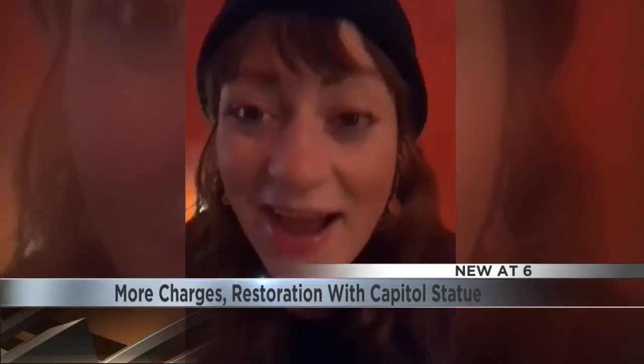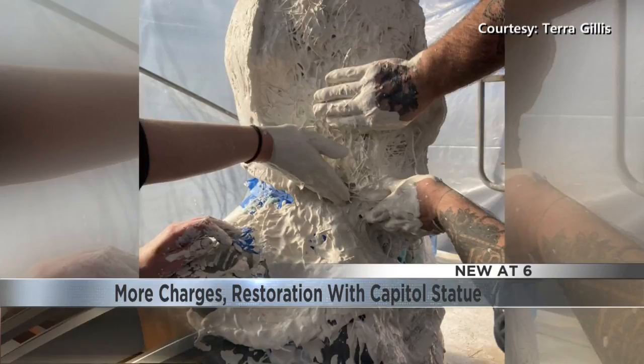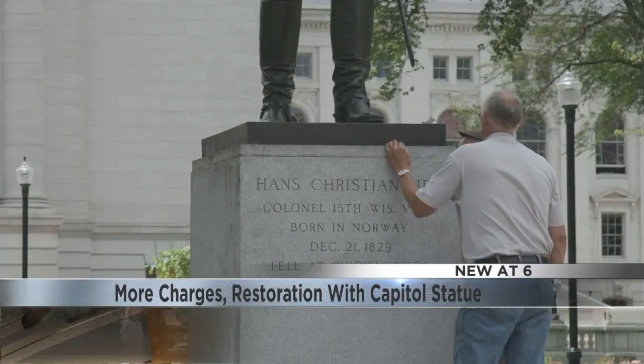I actually acquired a new skill because there are thousands of techniques, but we used an old mold-making technique. That was possible because another statue of this historic Wisconsinite stood elsewhere, allowing a mold of the head to be made. Gillis believes the statue and this history will be whole again this spring.